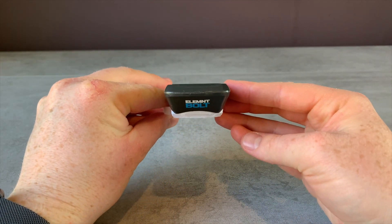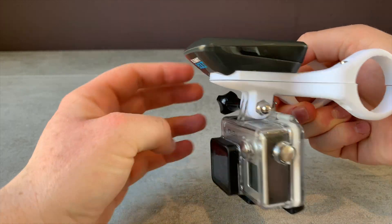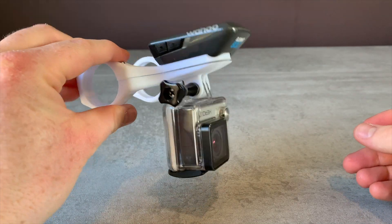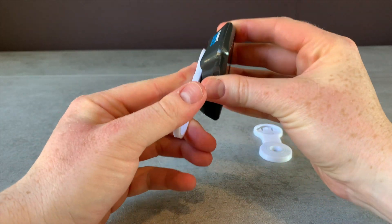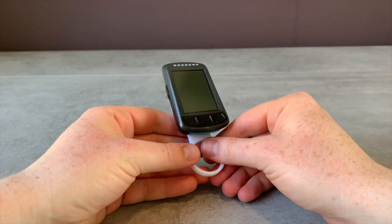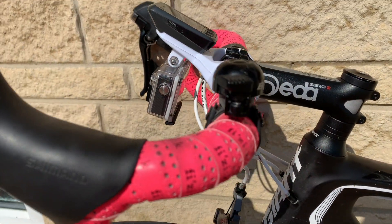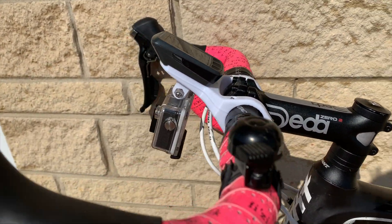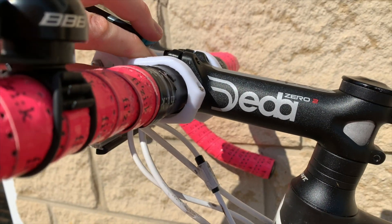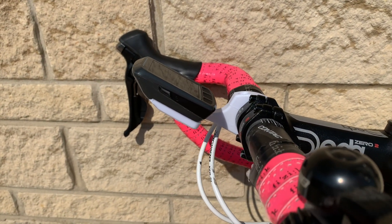All the parts fitted pretty well — no issues with any of the parts not fitting onto the Wahoo, or any concern that they might fall off. They all had a satisfying click so you knew it was on, just like with the real one, maybe not quite as smooth but completely fine. Each of the mounts fitted onto the bike perfectly and I had no concerns that either the mount or the Wahoo was going to fall off while riding.